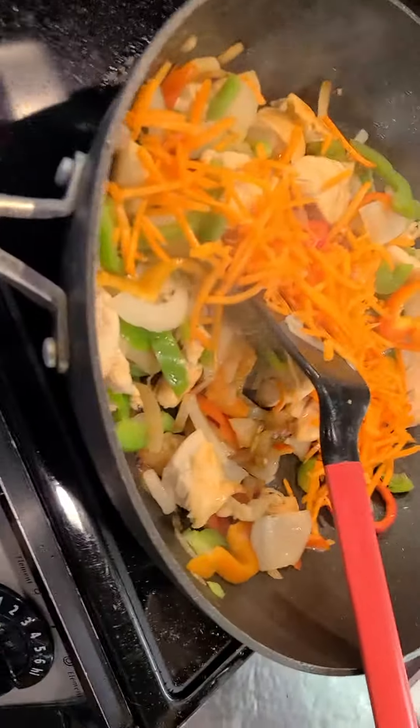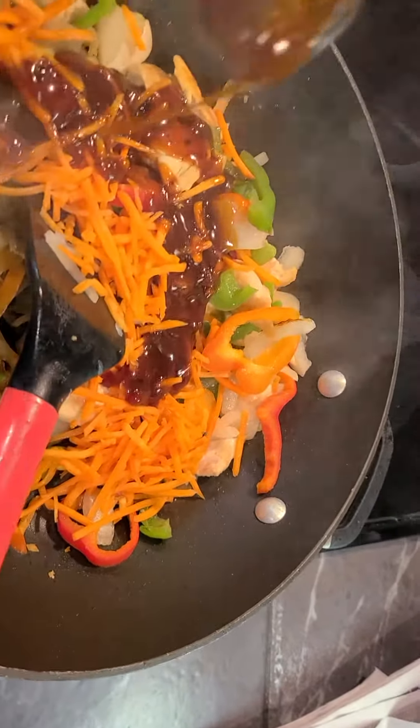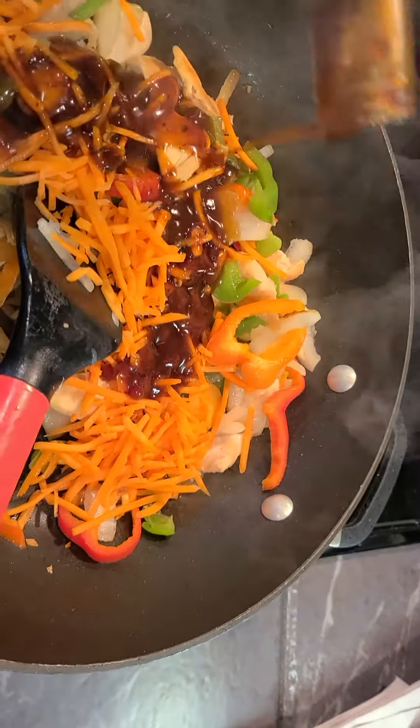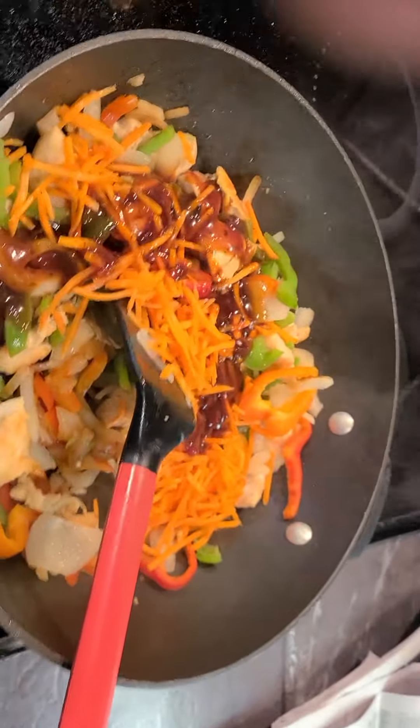There's a pound of chicken in here, a red pepper, a yellow pepper, and half of a white onion chopped up. I got my wok-kind-of frying pan. I use chicken tenderloin, put them all in with a little oil, and when they get cooking I just chop them up with my rigid spatula.